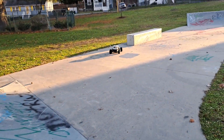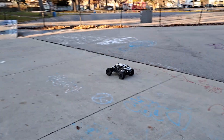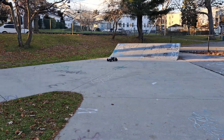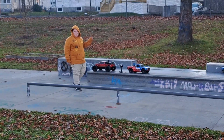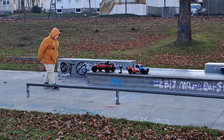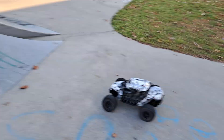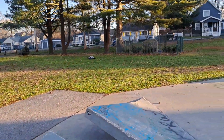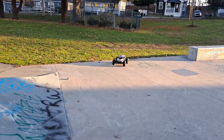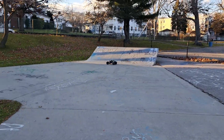I did recently buy the Arma Big Rock 6S. I only ran it once. The Big Rock. I still prefer the Fireteam.